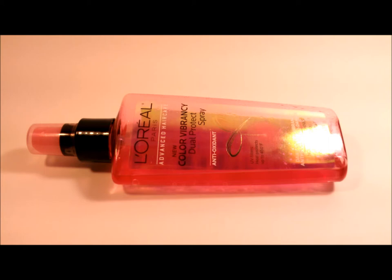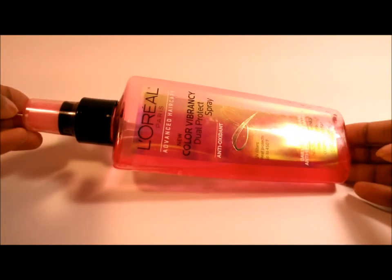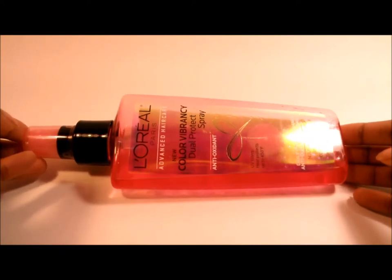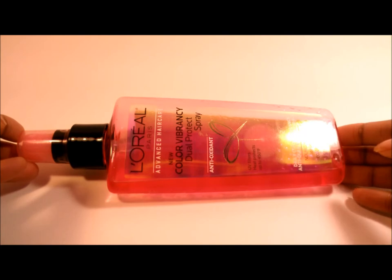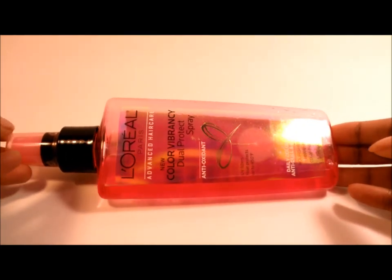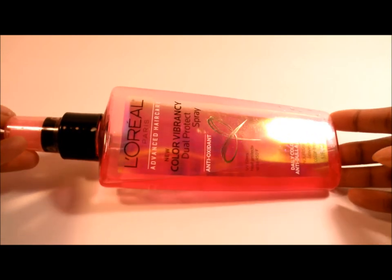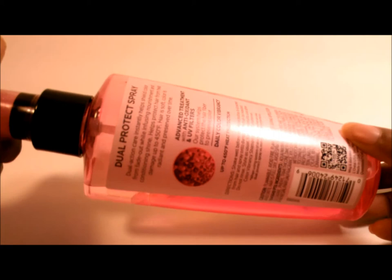It says here that the UV filters protect up to 450 degrees Fahrenheit — that's really only relevant if you heat style your hair. It's also supposed to prevent your hair color from fading as fast and to prevent damage.